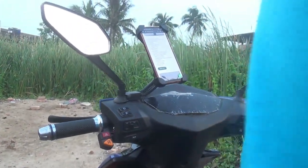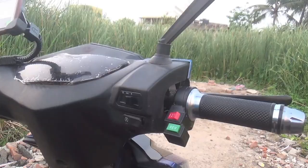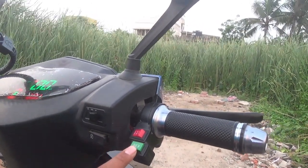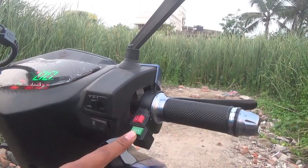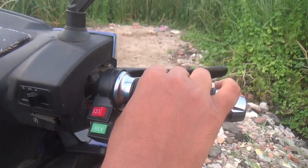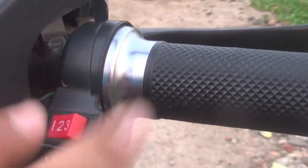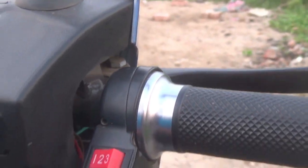There is a reverse button feature on this scooter. When the reverse button is pressed, the accelerator moves the wheel in a backwards direction. The scooter also has a one-two-three switch providing three gears and three speed modes.